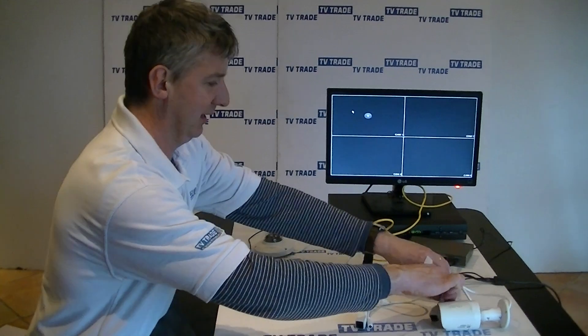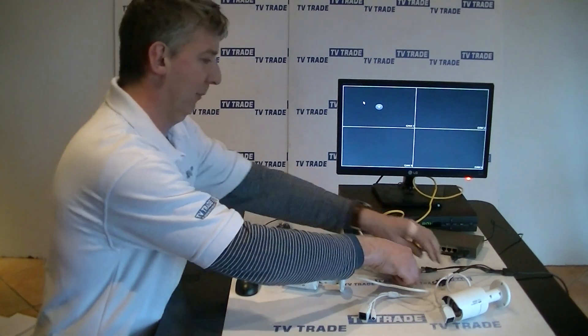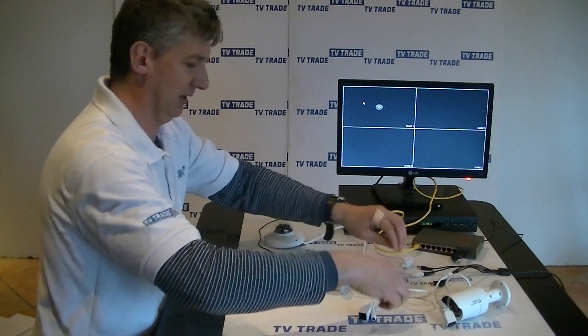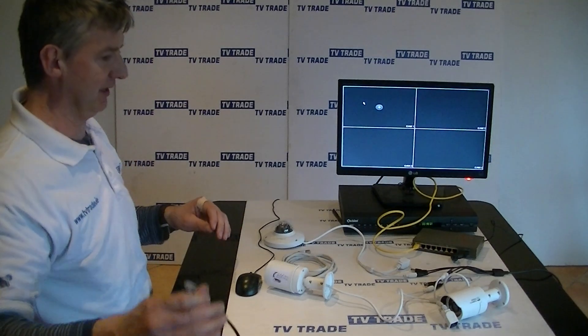I'm going to start off by connecting the power. This is coming off a 12-volt 2-amp power supply, and all three cameras are running off a single power supply. I've connected the three power leads.